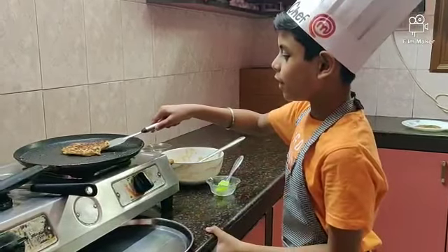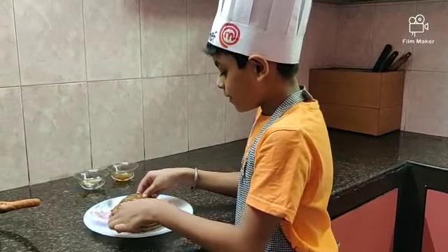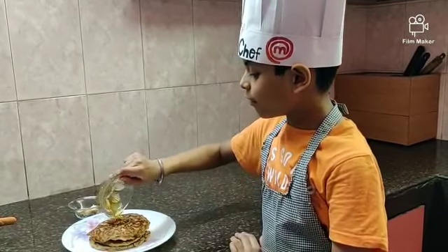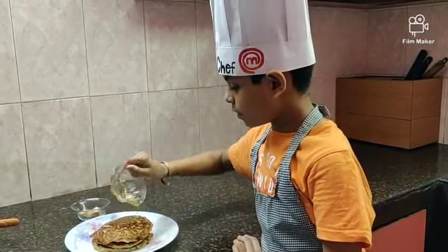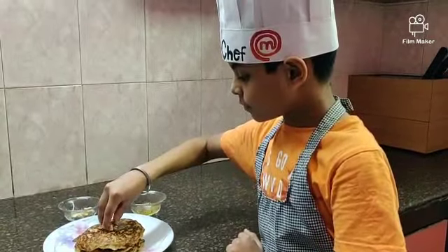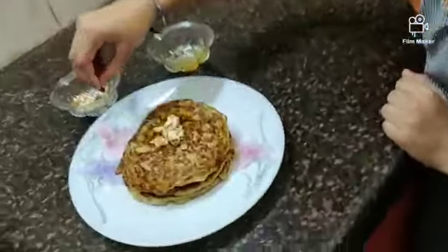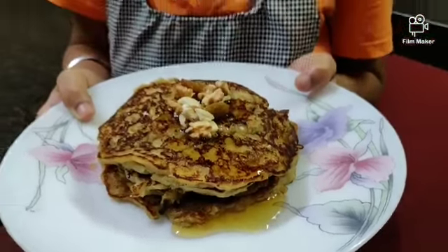Flip it over and keep it aside. Now arrange them one by another. Garnish with honey and dry fruits. Our banana appams are ready!